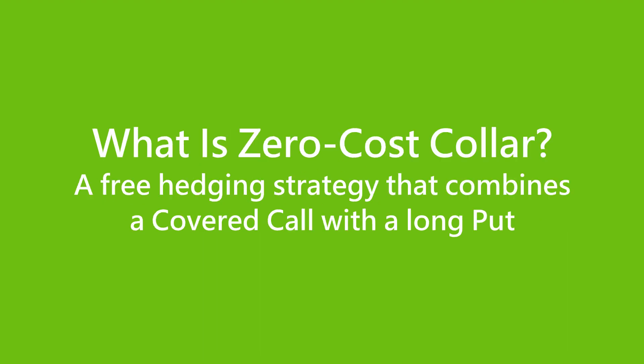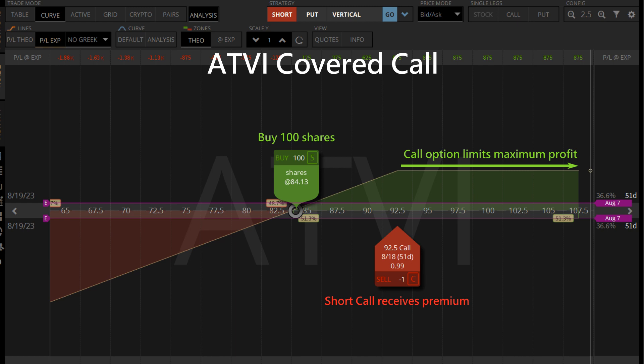The zero cost collar is a hedging strategy that combines a covered call with a long put to create a zero cost bearish option strategy. It acts as an insurance against stock price crashes to limit the downside risk of our stock position. A covered call is made up of a short out-of-the-money call to generate income for a stock position. When the stock price increases, 100 shares will be sold at the call strike price. When the stock price falls, we collect the premium from selling the call — one of the most common options trading strategies.